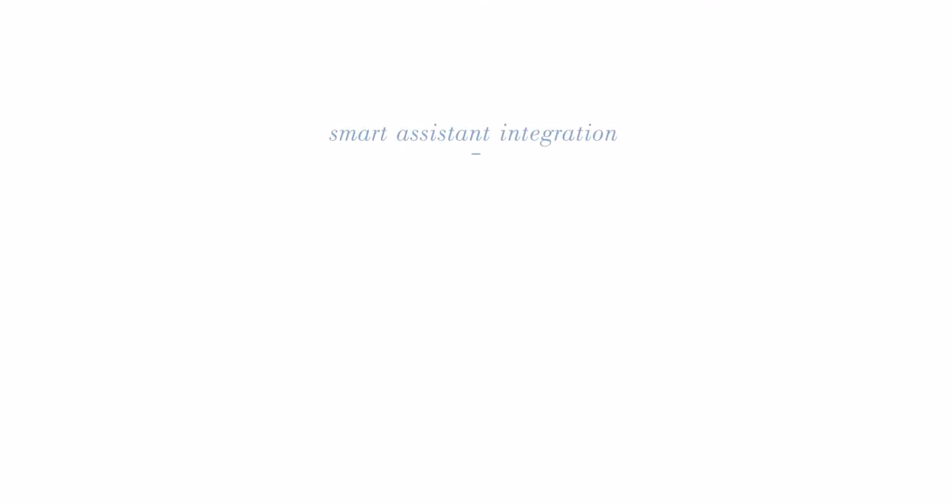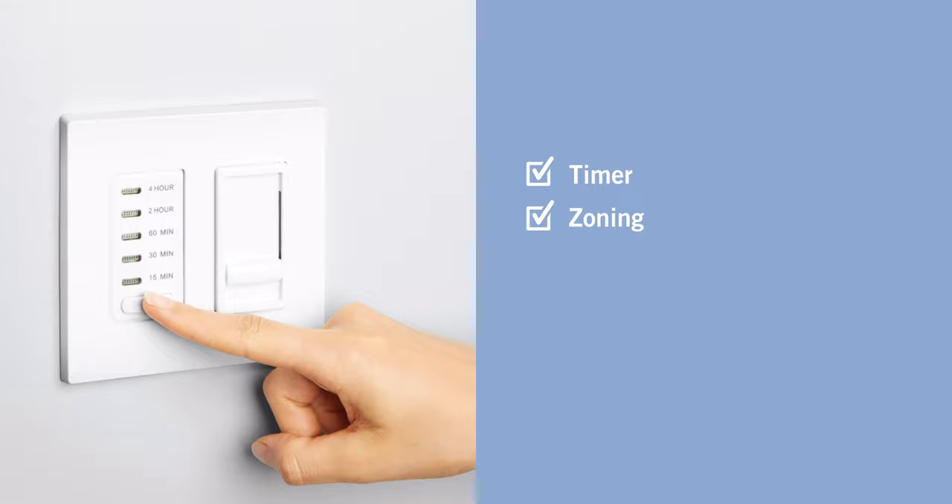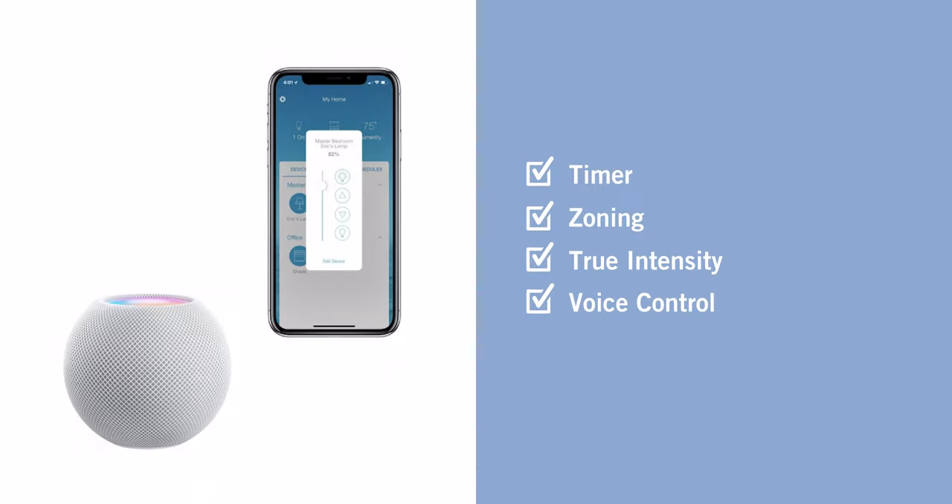For someone looking to match the design of their home or integrate with a smart home assistant like Amazon Echo, Apple HomePod, or Google Home, you'll want to connect to a 120-volt dimmer of your choice and download that dimmer's app. To set up a smart home assistant, use third-party hardware to connect and a home assistant app to set up. Universal control features include timer, zone heating, true intensity, voice control, and smartphone or tablet app control.